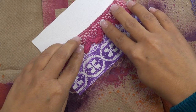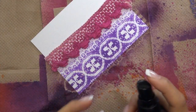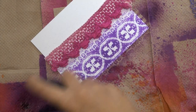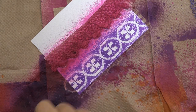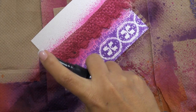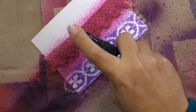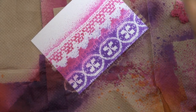Now I'm going to take my pink trim and my bubblegum pink spray and just spray. I was holding my spray bottle and spritzing as I was moving across — going across and then lifting my finger across. And there you can see what that looks like.